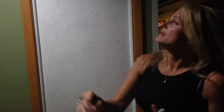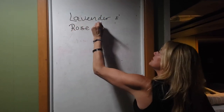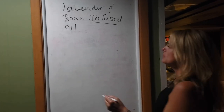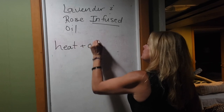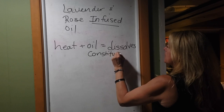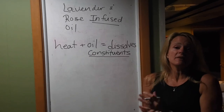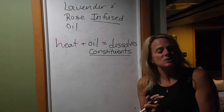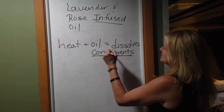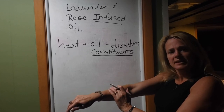Let's review what we've done. We made today a lavender and rose infused oil. Why do we infuse oil? The heat plus the oil dissolves the constituents in the flowers so they can be readily used by the skin. A constituent is just a fancy word for the active chemicals, and some plants can have as many as 300 active chemicals in them — that even includes the foods you eat which come from plants. We're going to dissolve these constituents into our oil, and then when we put the oil on our skin, the safflower oil gets absorbed and takes those chemicals with it, allowing our body to use them.